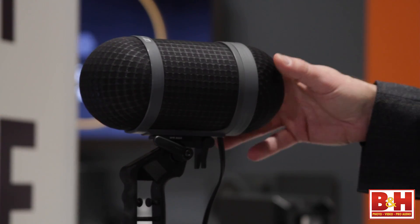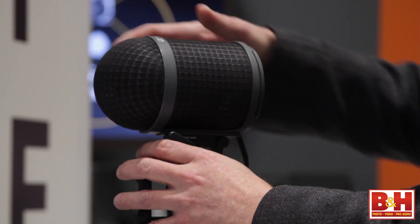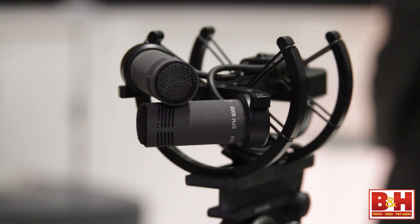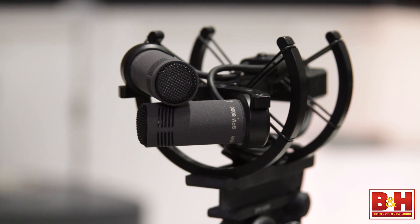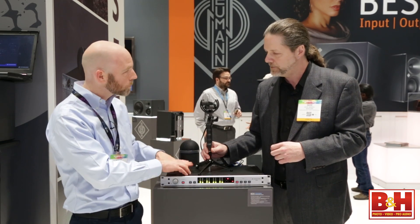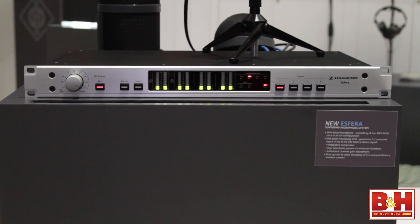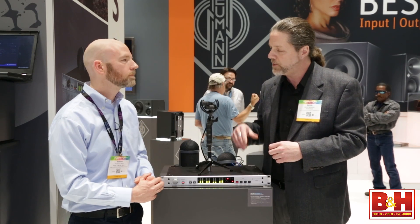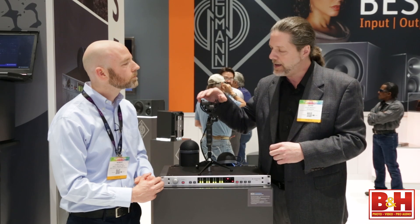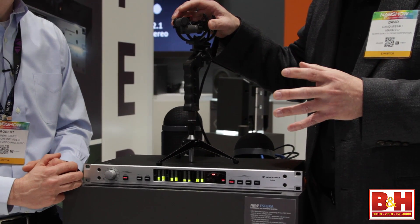Can we take the blimp off and check out the microphone itself underneath? This is just the wind protection for it. There we go — there's our microphones. A little XY configuration there. We start with an MKH 8040 — two of them in an XY pattern. It's a very sensitive, highly detailed microphone. It creates a stereo image and we go into the analog inputs left and right of the Asfera processor.